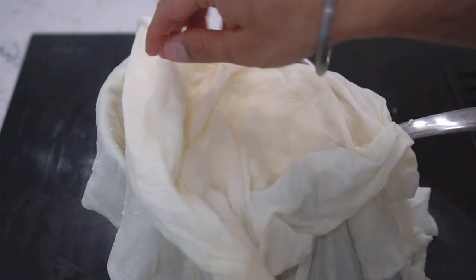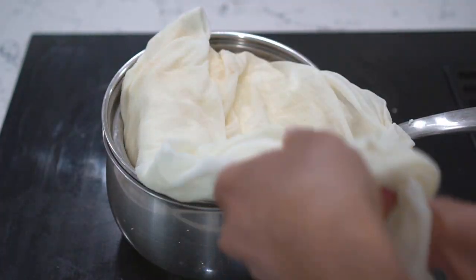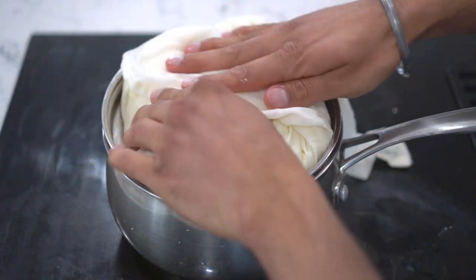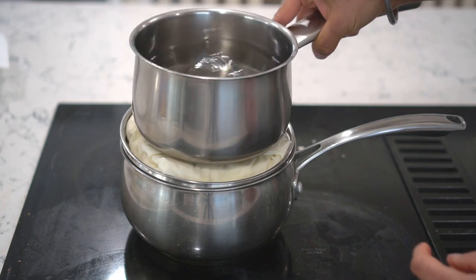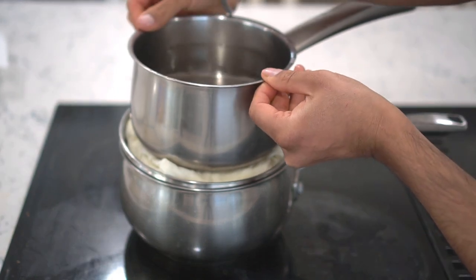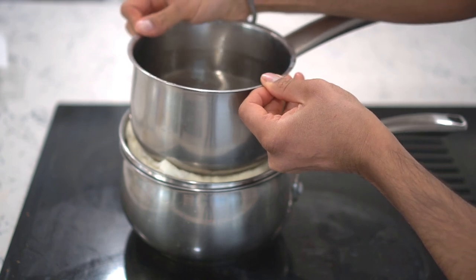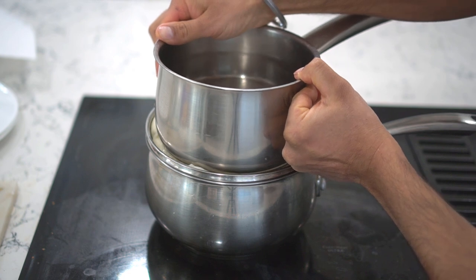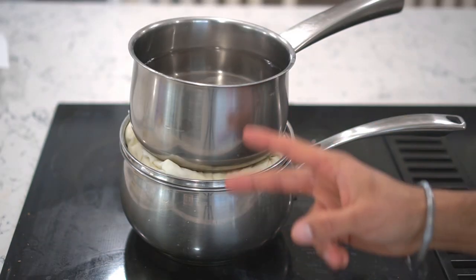Cover with cheesecloth all the way around. Next, add another saucepan filled with water on top of the cheesecloth for added weight. Make sure the saucepan is level so the water does not spill out. Press the pan on top of the cheesecloth to extract additional water from the fat. Keep the weight on the cheesecloth for two hours. While making your instant cheese, make sure you're using full-fat milk — that way you get the most cheese.